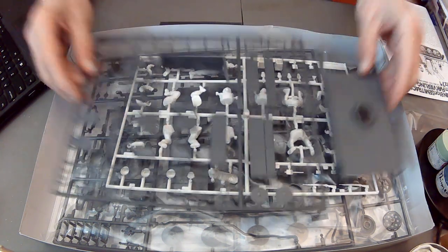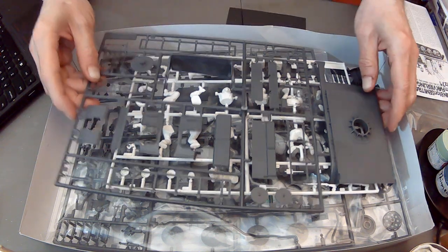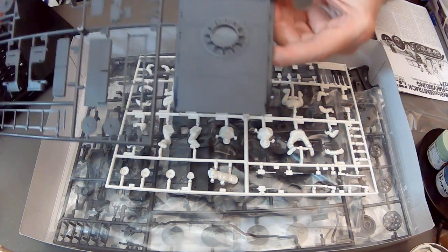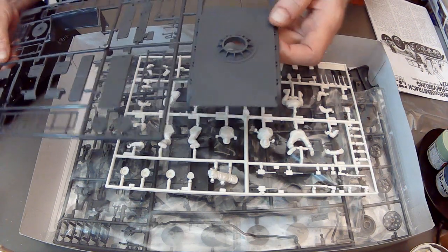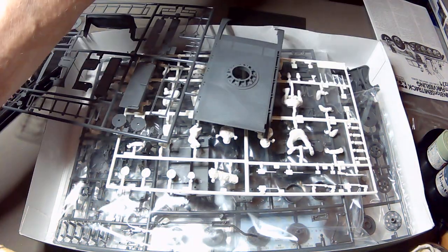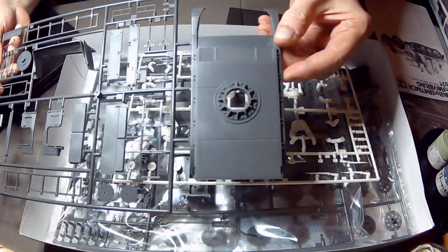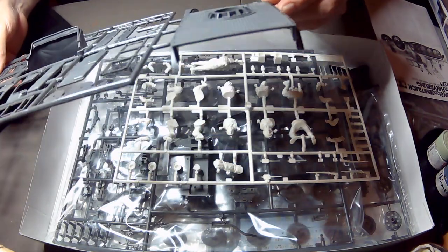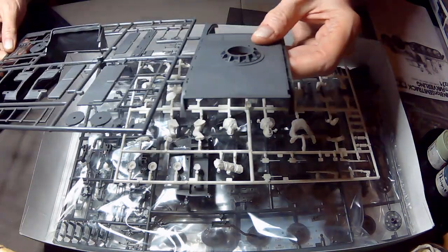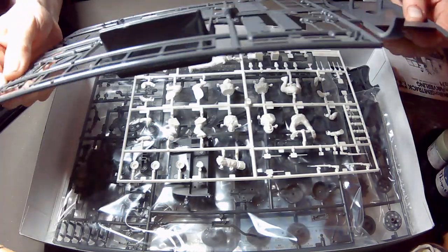The first bag has two sprues plus the vinyl mesh. Here we have the base of the back - it's nicely contoured. Let me put some light on this. It is damaged - rats. Well, we'll just make that damaged canvas.